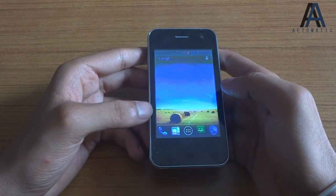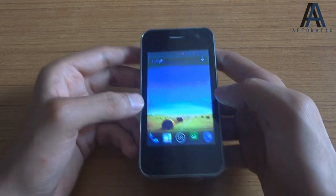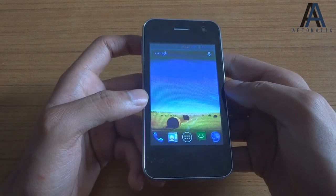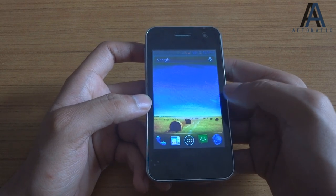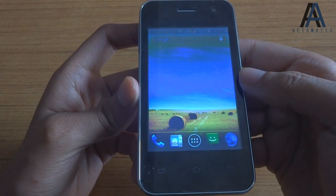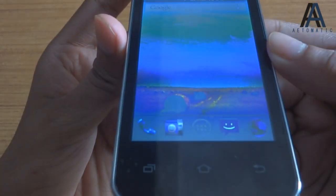Hi guys, I'm Jaiswani from Atomatic.com and this is my review video of the Carbon A50s. As you can see, the screen is pretty washed out on this phone as it has a TFT display and the viewing angles are pretty bad — it's getting completely washed out.